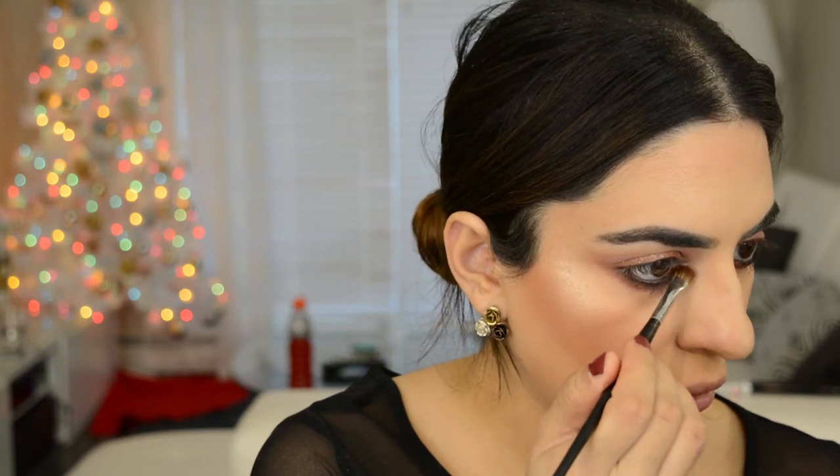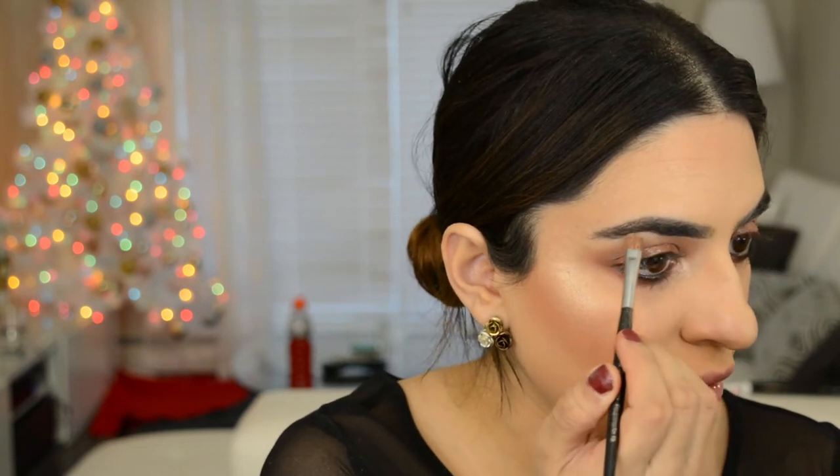To make it look a little more smoky, I went in with the Marc Jacobs liner along the lash line very slightly and blended it out with a blending brush. Now I'm taking my Stila eyeshadow in the color kitten and putting that right in the tear duct area — the inner corner. I'm also taking that same color on the brow bone.